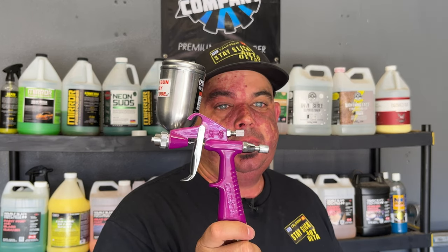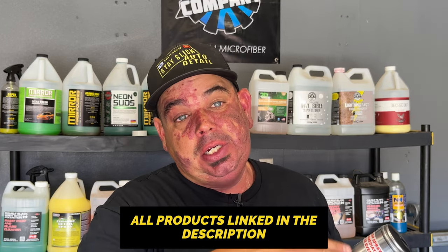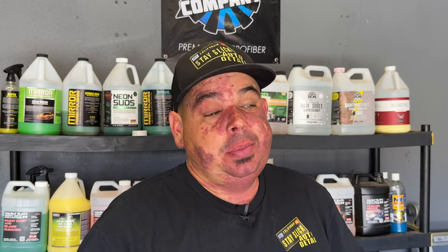There you have it — the Central Pneumatic four ounce adjustable detail spray gun from Harbor Freight. I definitely think everybody should pick this up. Why not experiment with it? It's only 15 bucks — it's just a nice tool to have. You can use it to dress plastics on bumpers and grills or any intricate areas. You could use it to dress the interior too, but I wouldn't recommend that because it produces so much of a product cloud around where you're spraying — though some people do it.